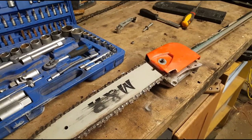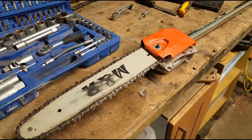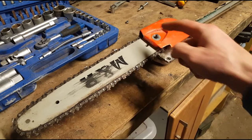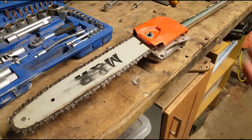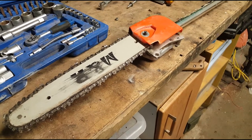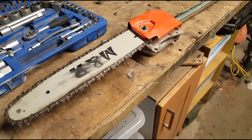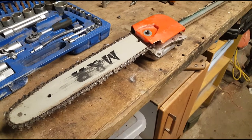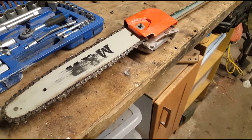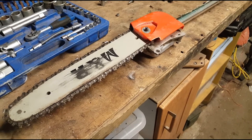Necessity is the mother of invention, so one evening in the shed I was racking my head as to why the thing kept coming off. Some people will say, 'Oh, if you just tighten up the screw it'll hold it in place,' and that's fine if you're trimming small branches and only doing a handful. But if you're really getting your money's worth out of it, I decided I needed a proper fix to stop it coming off.